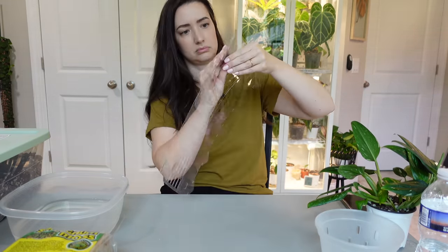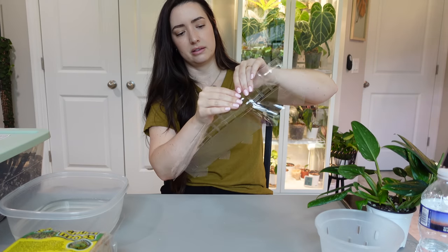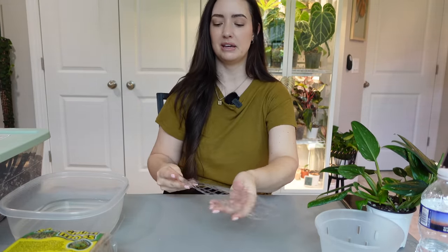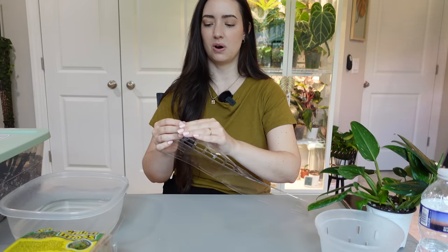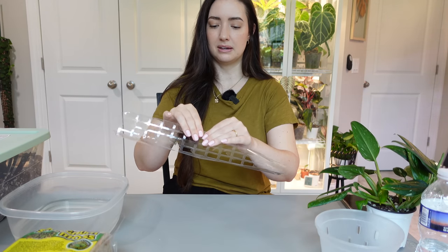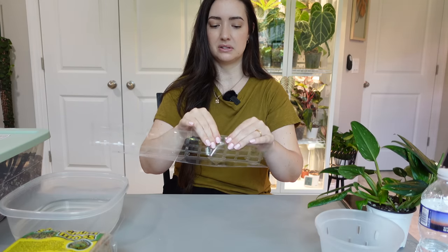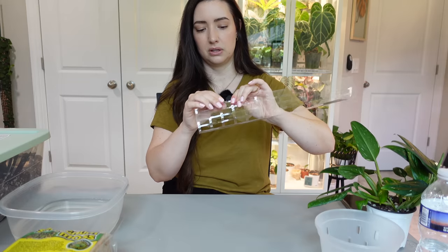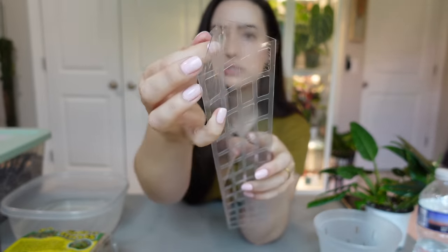I'm also going to be adding some slow-release Osmocote into the soil. Step one is to fold up the pole — I don't think it matters which way you fold it. I just love the clean look of these. Another thing I'm excited about is that since it's plastic, it's going to retain moisture a lot better — my normal moss poles dry out really fast in my plant room because it's so hot in here. These should stay moist much longer because of that plastic backing.